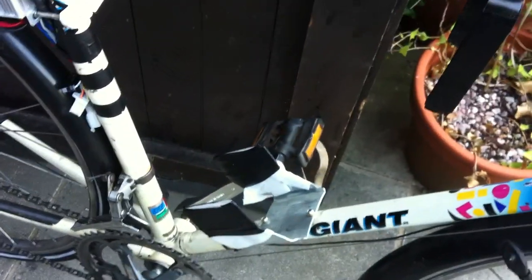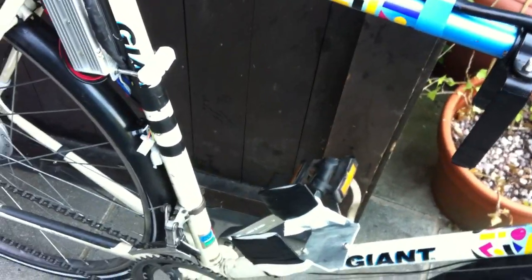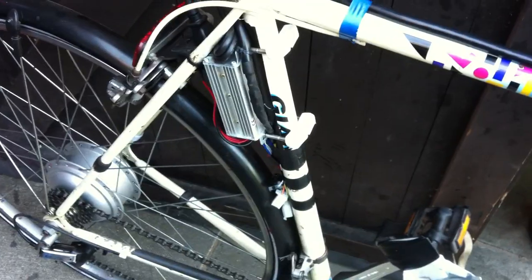It means I can transfer that pack around because I've got two of those packs, and I've also got the Lecky Tandem as well. So the whole idea was a modular battery that I could use across all my bikes.